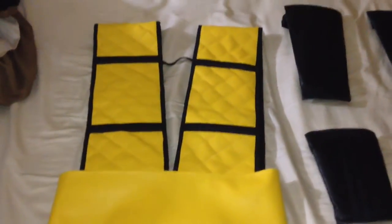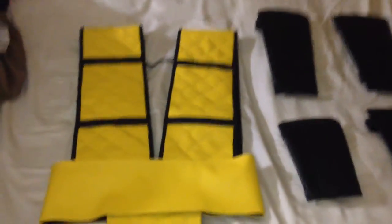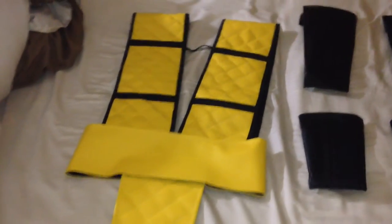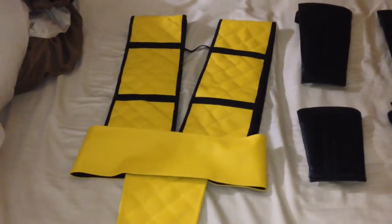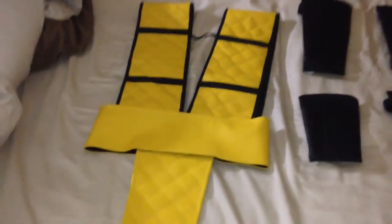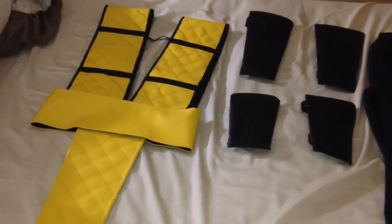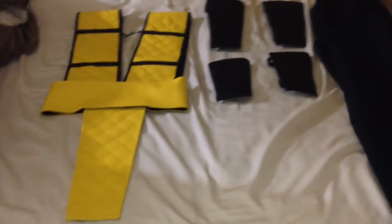This one was custom made for me — the diamond print pattern you see here is normally not part of this style. She calls it her 'smoke style,' which on Etsy is all gray with just plain boxes. The more classic Sub-Zero, Scorpion, or Reptile styles have the diamond plate. I asked her if she could do this style with the diamond plate pattern and she said no problem, so this one is completely custom and it still only cost $170.